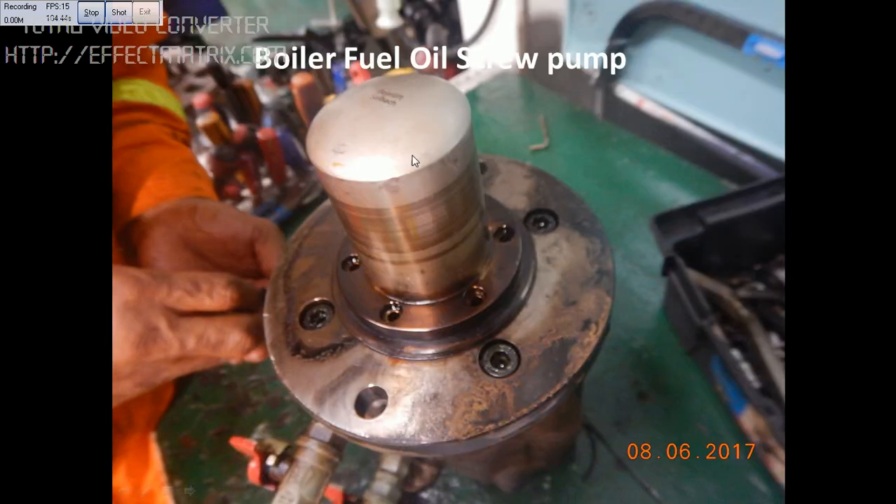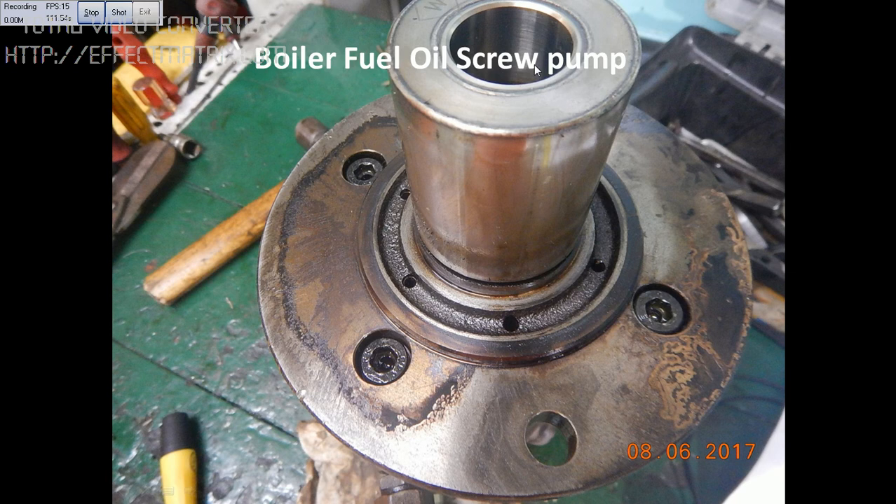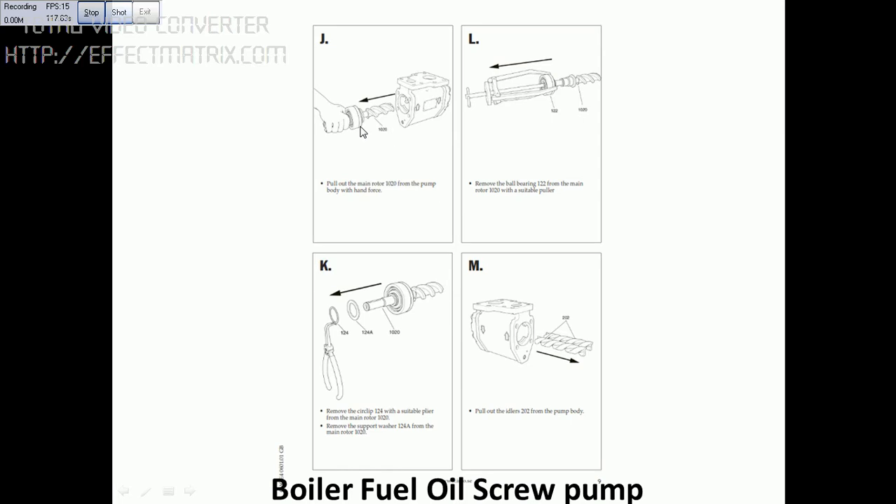You can see this is the cover of the inner magnetic coupling. I open the cover — you can see this is the inner magnetic coupling, which will rotate the screw. In picture J, you can see the bearing and the screw. Use the bearing puller to remove it. You can see the circlip and how to remove it.